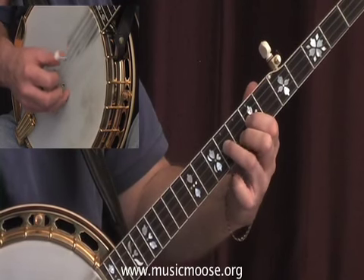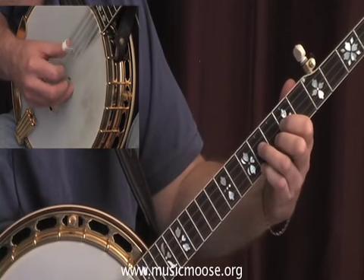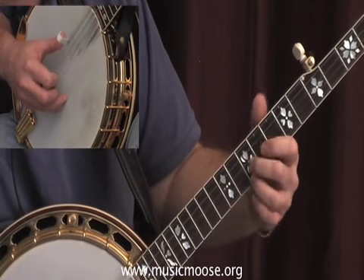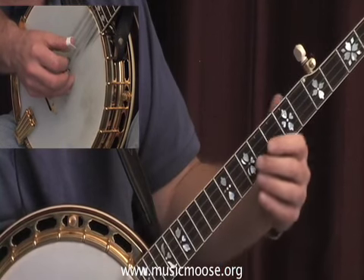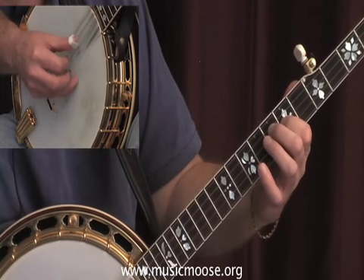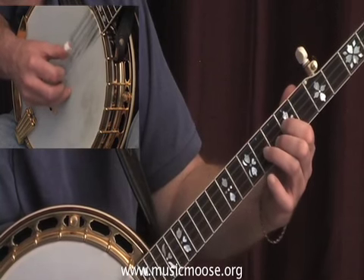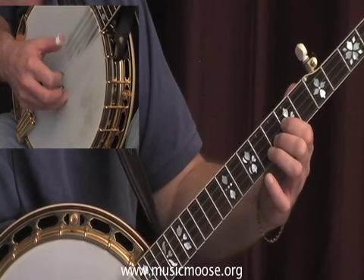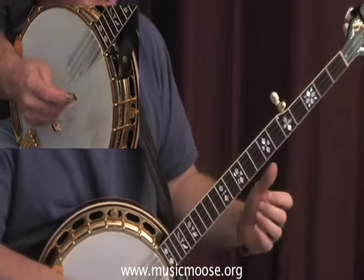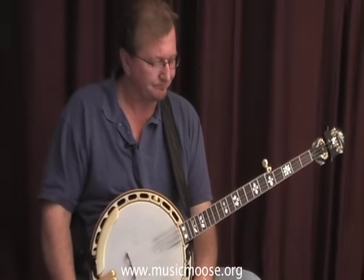Let me just play it. So you're finding the melody notes, trying to incorporate any rolls that you would like around those melodies.